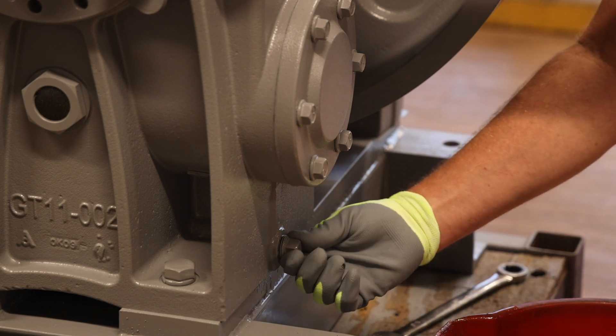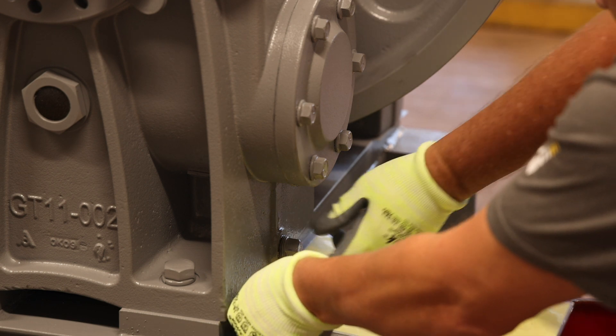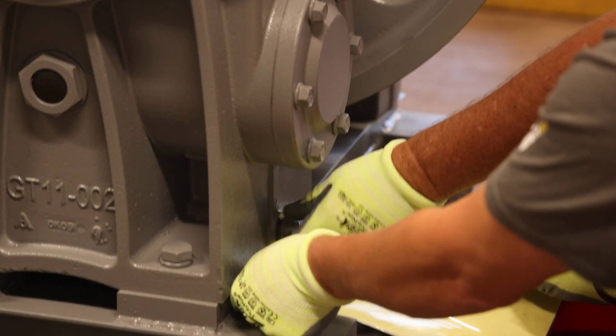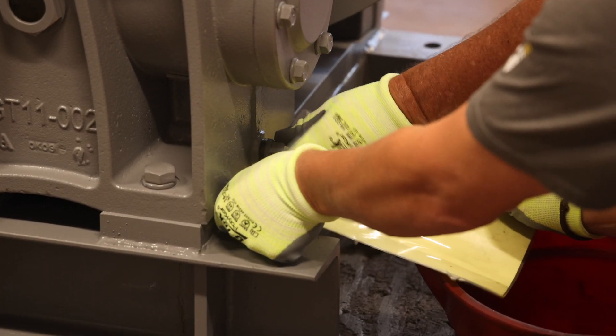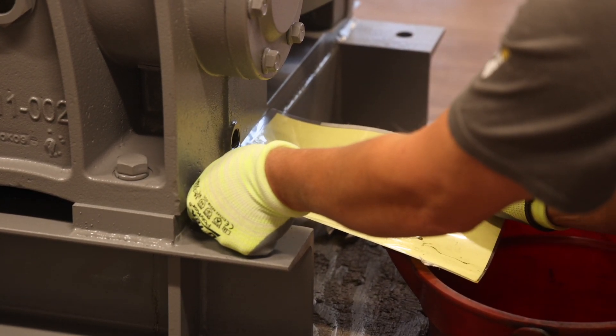Next, using a wrench, loosen the oil drain plug and drain the oil from the machine. Make sure to retain the oil as it will be reused. A quart of oil is included in the retrofit kit in case some of the oil is spilled during the draining process.